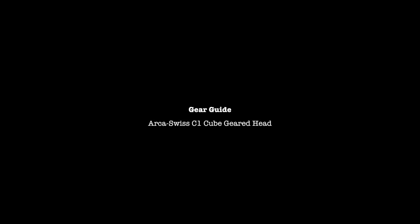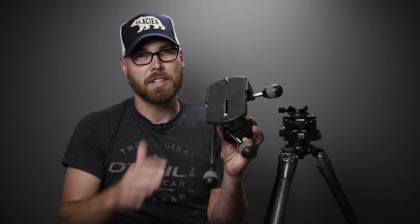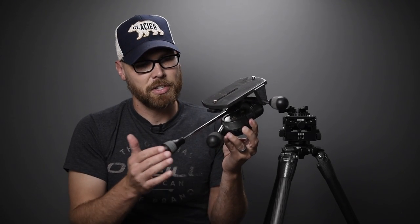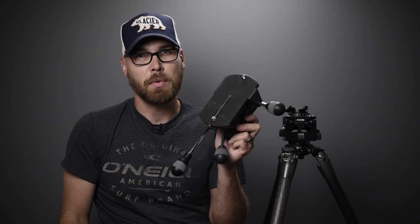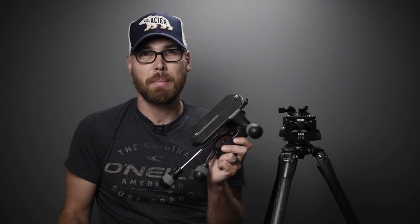In this video we're going to take a look at the Arca Swiss C1 geared head. For the past eight years, this is the tripod head I've used — it has a really nice platform on top to mount the 8x10 view camera, dual threads, and it's a pan-tilt head with three knobs to control each axis. But when fully assembled, it's a large, bulky setup.